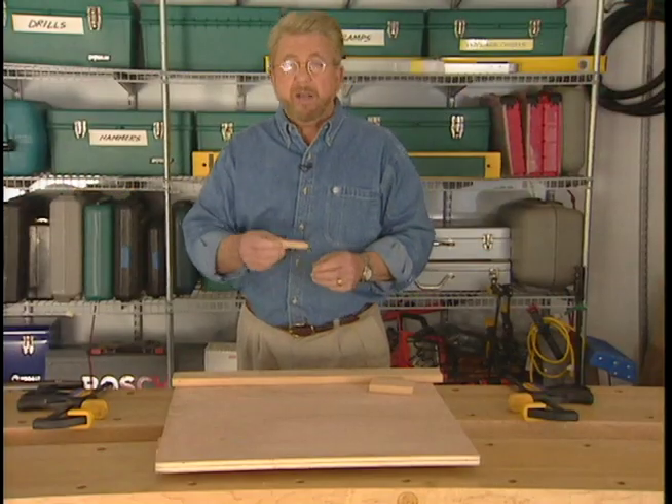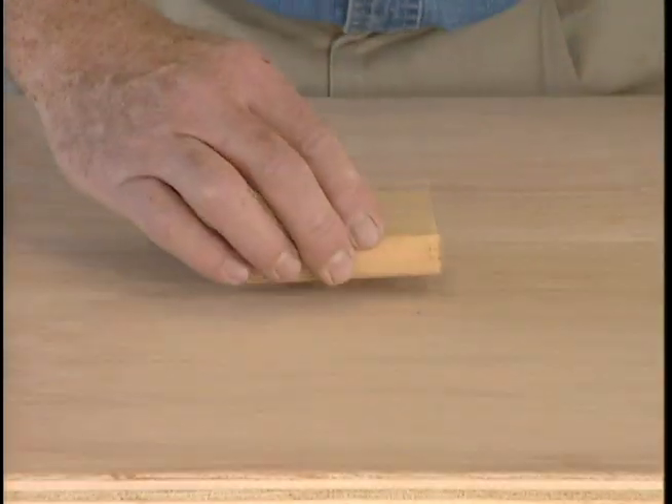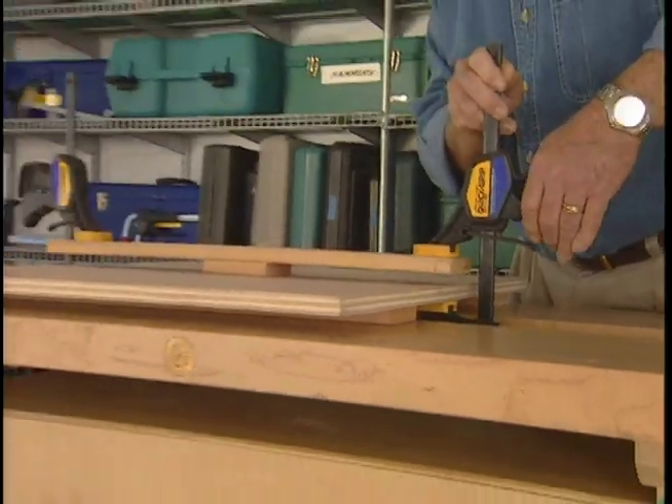Or, say you want to clamp something in the center of a large panel like this and your clamps just aren't deep enough. Place a wooden block on the pressure point, lay a longer strip on top of that, and clamp both ends.